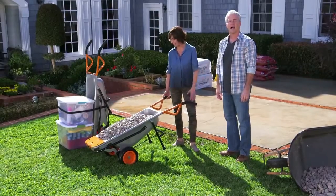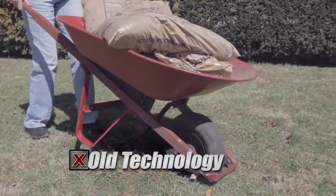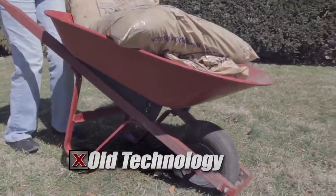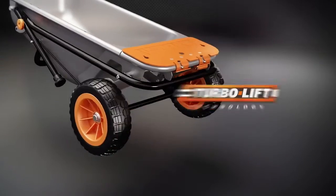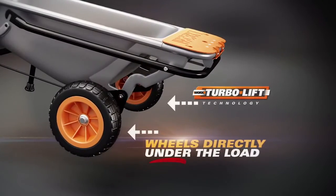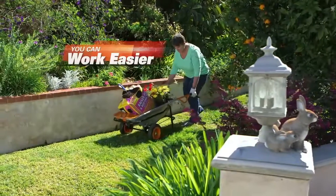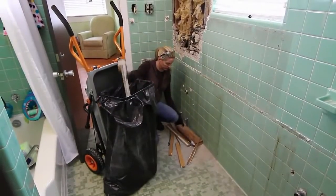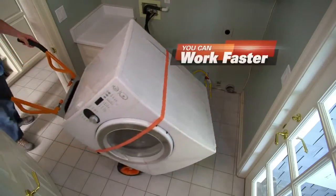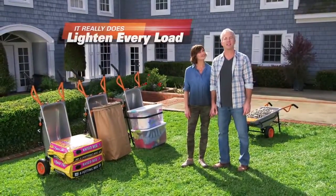Our regular wheelbarrow has one wheel up front — that's a really bad design that makes you do all the heavy lifting. The secret is in the patented Turbolift technology. The wheels are located directly under the load, instantly making you four times stronger. Just think about how much easier every project will be and how much faster you'll get them done. The WORX AeroCart really does lighten every load.